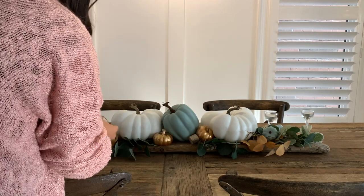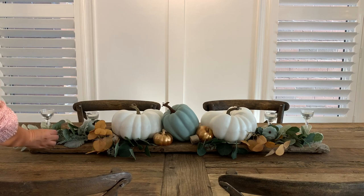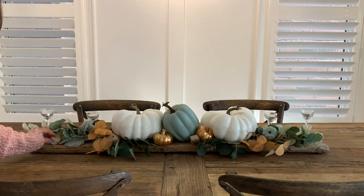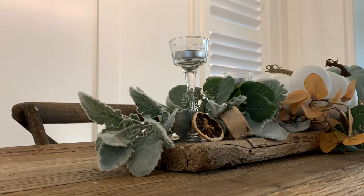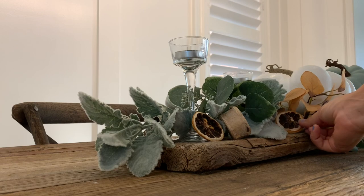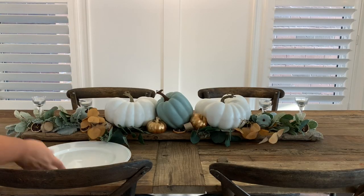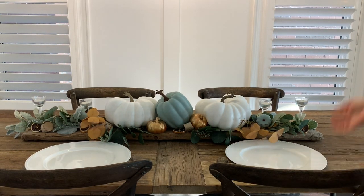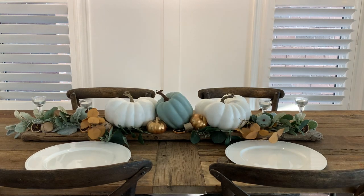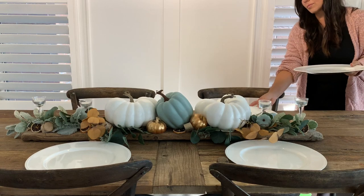Just to bring in a little more natural element, I'm adding these little birch pieces that I found at Dollar Tree and some dried orange slices. If you want to dry your own orange slices, all you have to do is slice them up and put them in a low oven for about two to three hours and they come out really pretty. Now we're setting the table, and the first thing I'm laying down are these white charger plates from Dollar Tree — they add such a nice statement piece to the wood table.